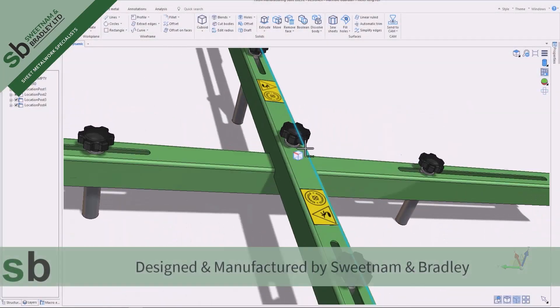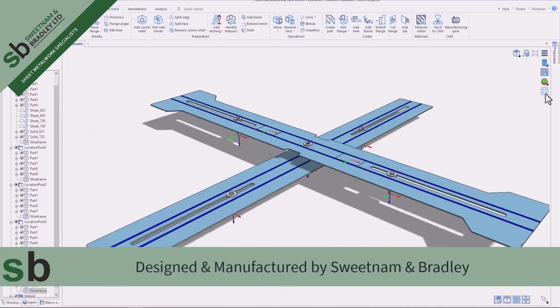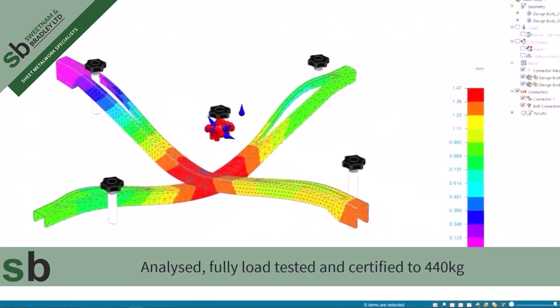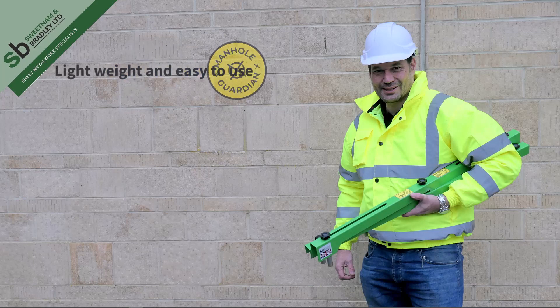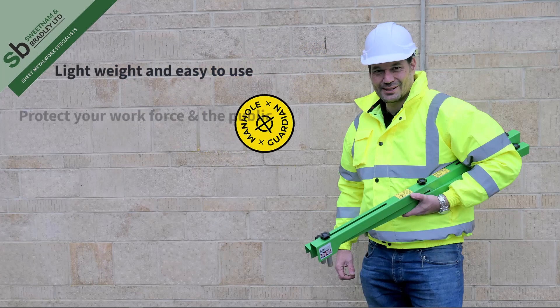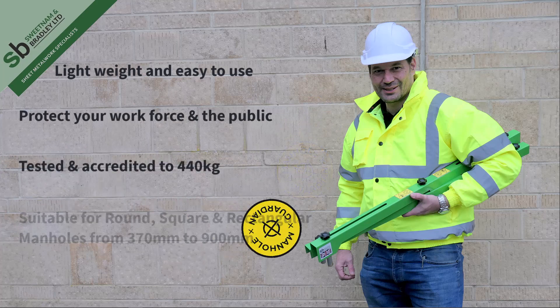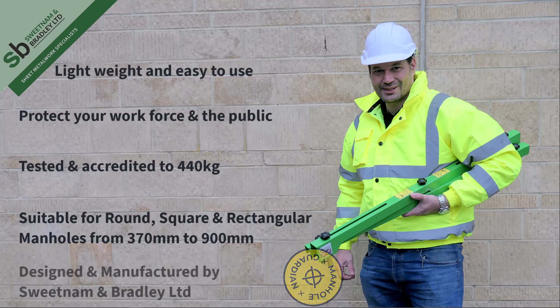The Manhole Guardian was designed and manufactured by Sweetam & Bradley. It was fully load tested and certified to 440kg. Lightweight and easy to use, it will protect your workforce and the public. Suitable for round, square and rectangular manholes from 370mm to 900mm. Designed and manufactured by Sweetam & Bradley in the UK.